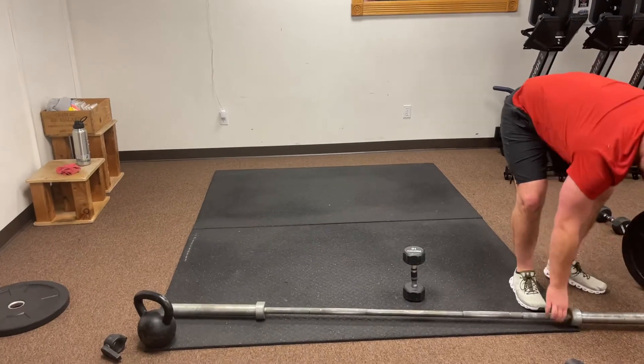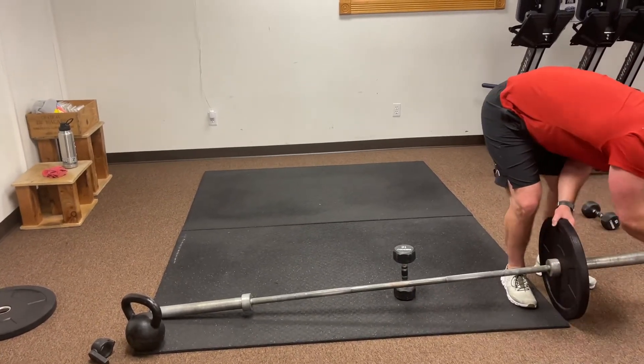After four rounds you're then going to rotate. The rest of you are going to be doing chest presses with the barbell.